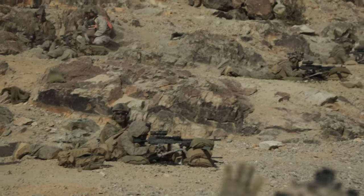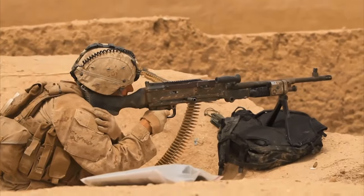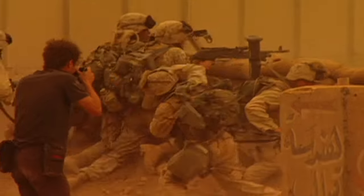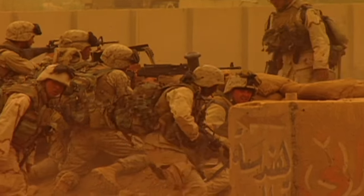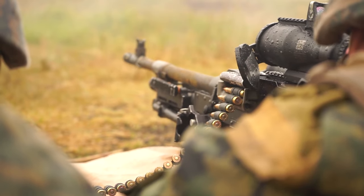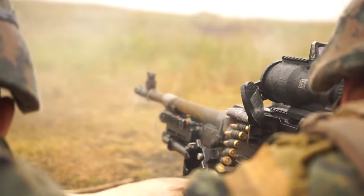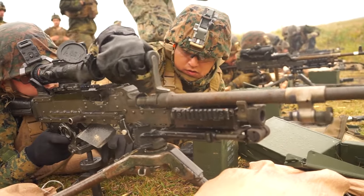One well-trained warrior with an M240 can single-handedly change the tide of a battle. Medal of Honor recipient Sergeant Ryan Pitts used an M240, while wounded, to fight off hundreds of enemy soldiers in the Battle of Wannat. Days later, Marine Lance Corporal Brady Gustafsson stopped another Taliban ambush with an M240, despite having one of his legs mangled in the initial moments of the fight. Pitts and Gustafsson are among a host of service members who can attest to the M240's reputation as the best machine gun in the American arsenal.